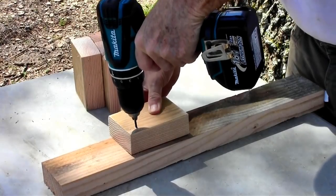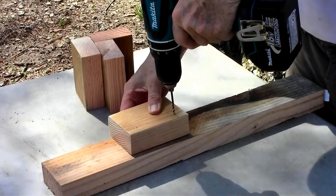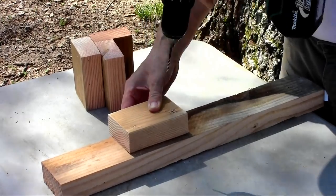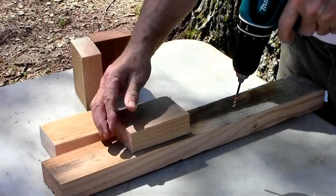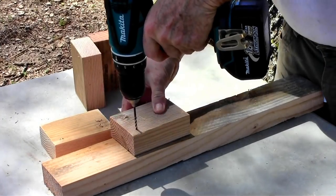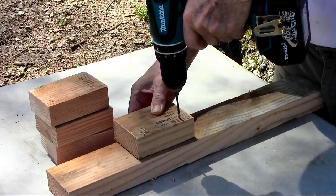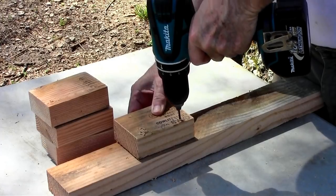I'm going to pre-drill the holes — two in each piece — for the deck screws that are going to hold the four pieces of wood together. Just drill down through each piece, one at the top and one at the bottom, so the deck screws don't split the wood.